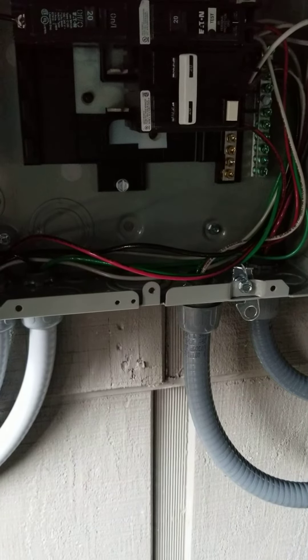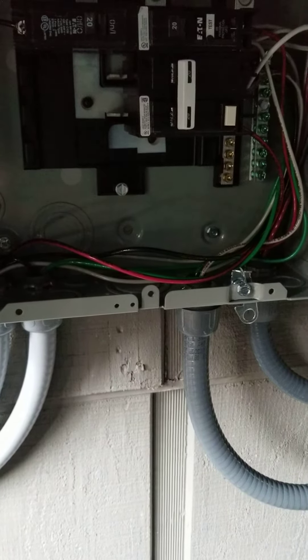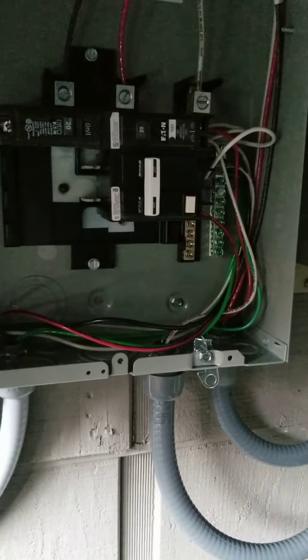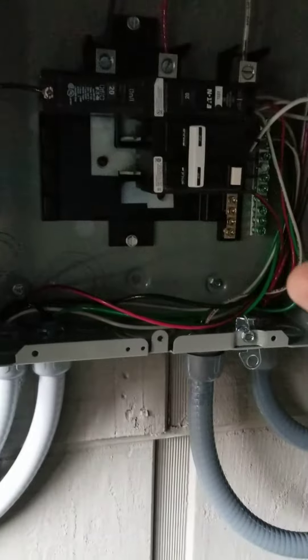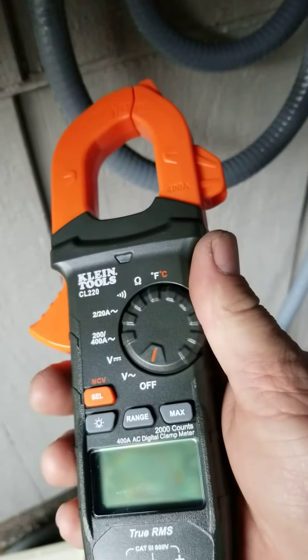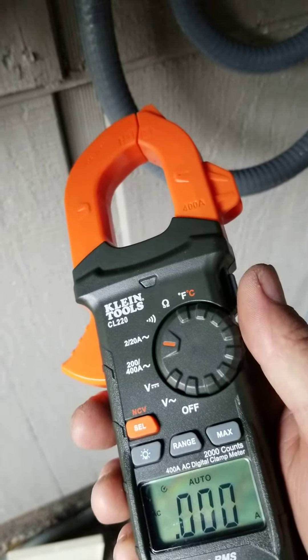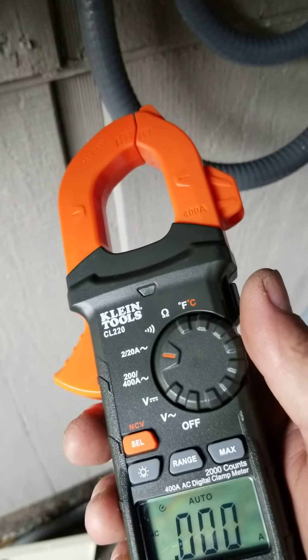Going over testing the amperage on a circuit. You must have a circuit that is energized and running. First thing we're going to do is change our meter to our amperage, 2 to 20 amps for the range that we're going to be testing today.